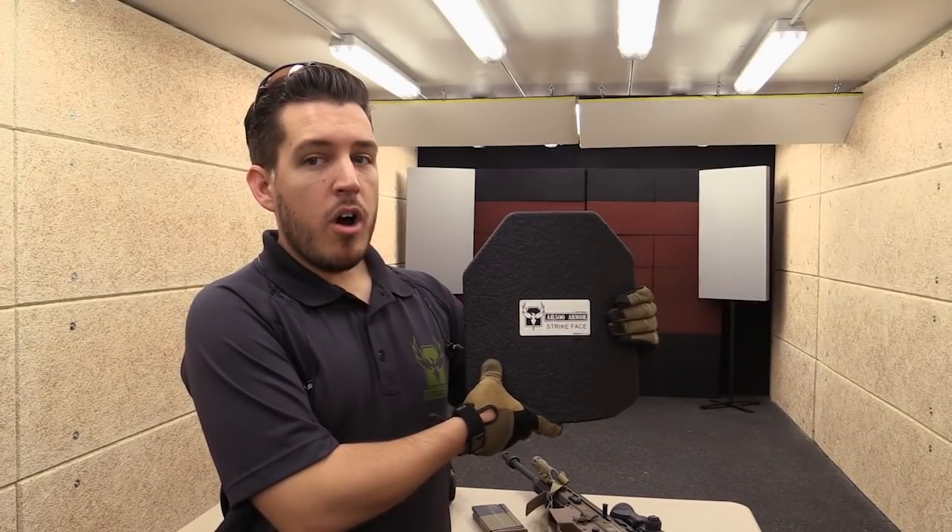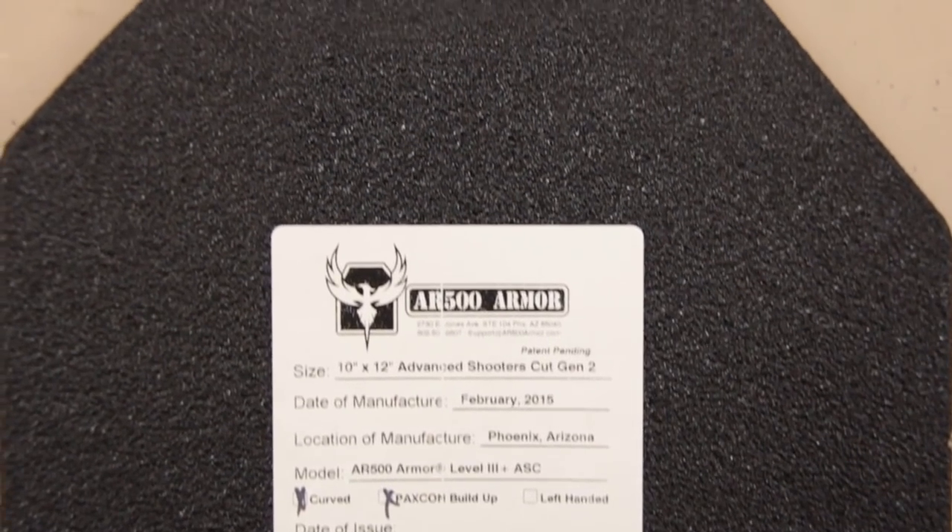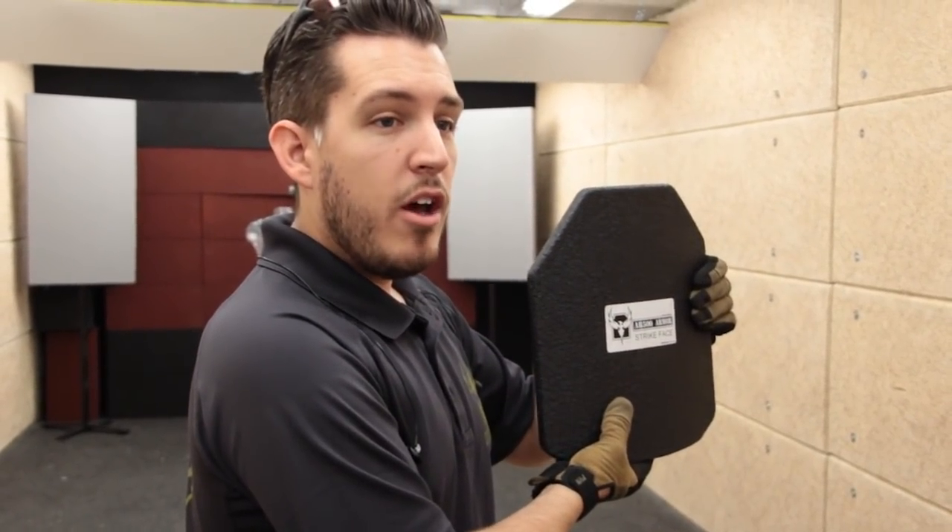Our Level 3 Plus armor also features a new ergonomic profile. You're going to see a little bit more aggressive cuts on the bottom and on the top. What that does is reduce weight and help improve comfort.